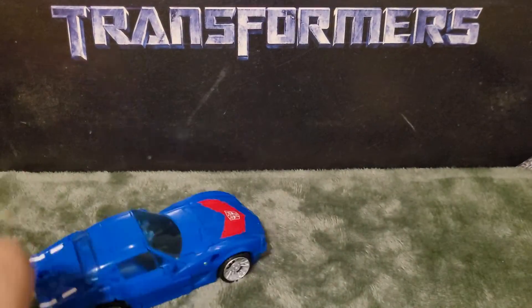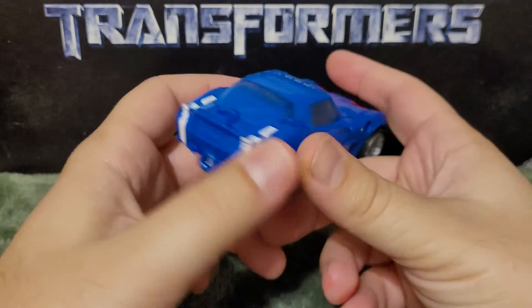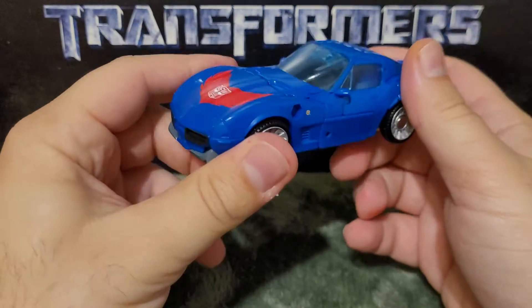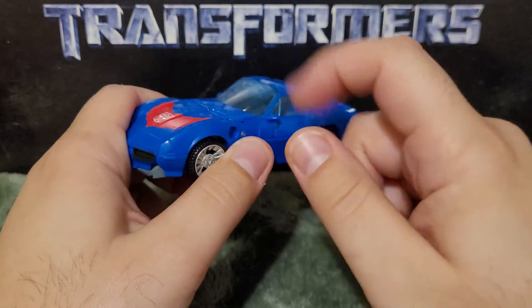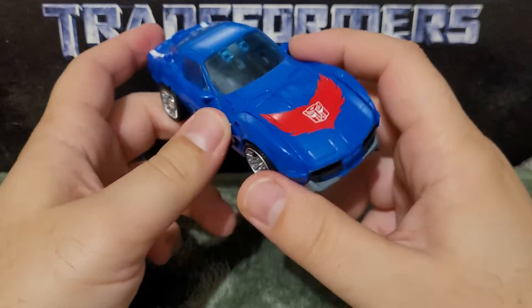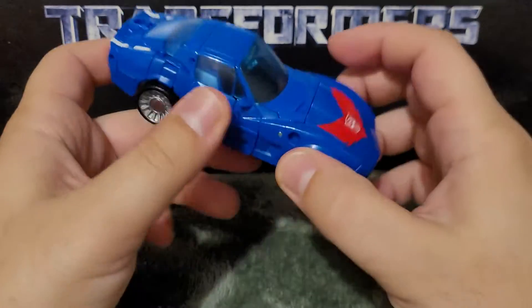Welcome Transformer fans, my name is Composite Energy, and today's review is on the Transformers Kingdom Deluxe Class Trax. Here he is in his alt mode, which is based off of his Generation 1 design. This vehicle mode is based off of a Chevrolet Corvette C3. For the longest time I thought this was a Pontiac Firebird, and I think there's a version that kind of looks like this, but this is a Corvette.